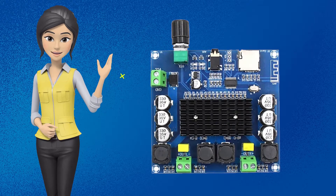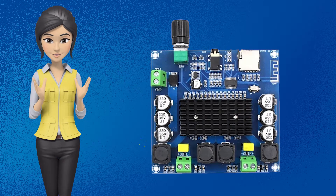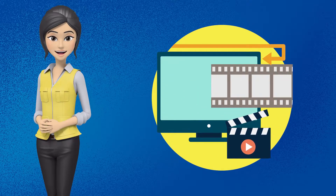Ye the kuch factors jinki wajah se aapko is audio amplifier se sound dropping ya noise problem aa sakti hai. Agar aap in tamam baaton ka khayal rakh kar is audio amplifier ko operate karenge, to aapko kisi kism ki noise problem, humming problem, ya sound dropping problem bhi nahi aayegi. I hope ki aapko meri ye video pasand aayi hogi.